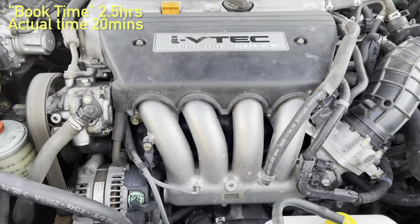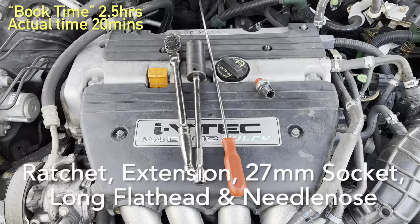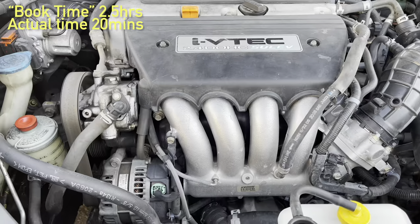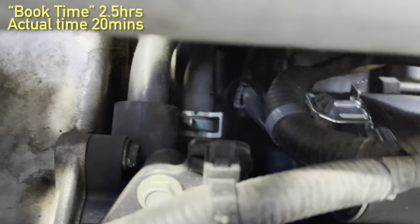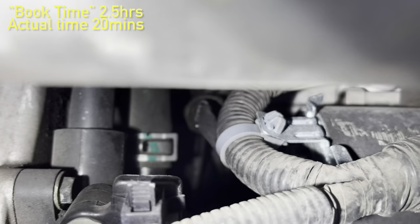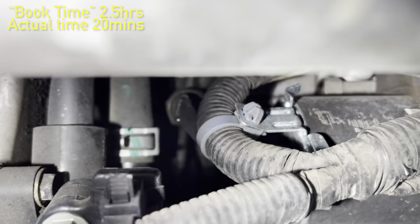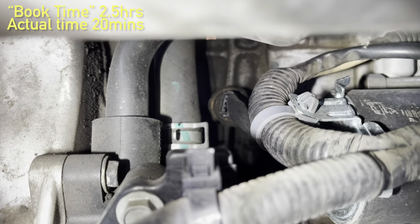You don't need to remove the intake manifold. You can see the knock sensor right under here — it's right there.